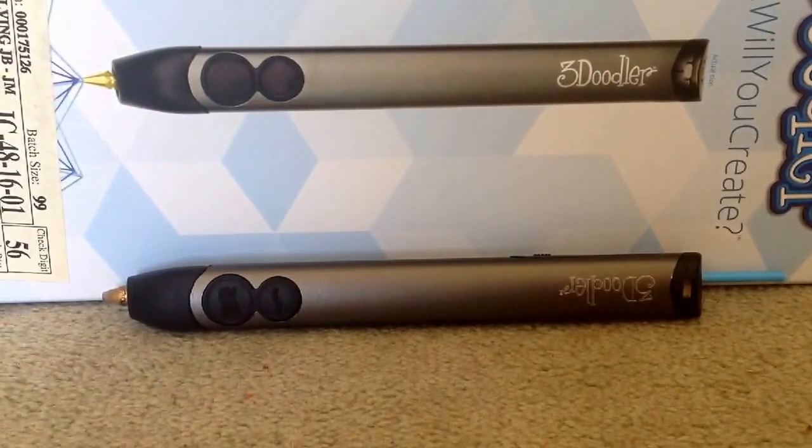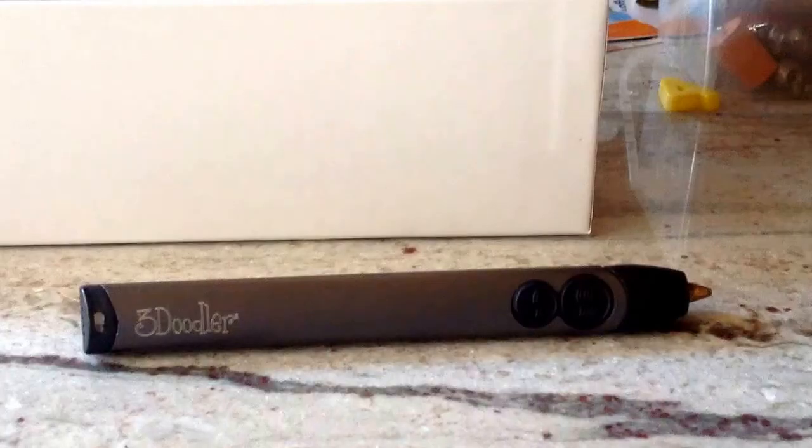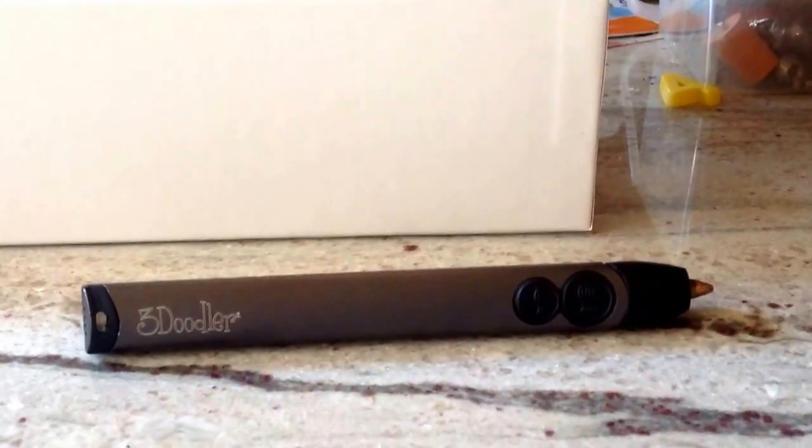Here I have the 3Doodler Tube Returne. The 3Doodler costs £99 from Maplin.